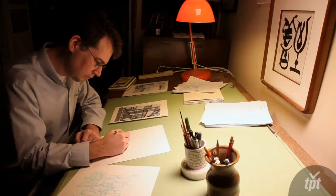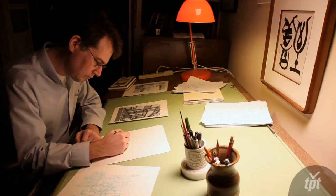Lars plays a really important role in independent comics — not just here in Minnesota but across the country. He's really doing a good job marketing his book, and that's one thing that sets him apart from a lot of self-publishers.